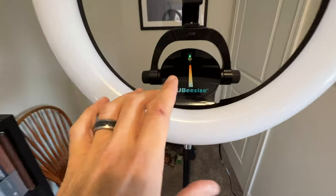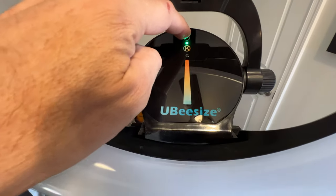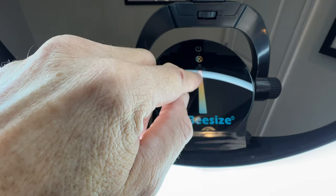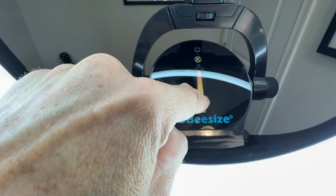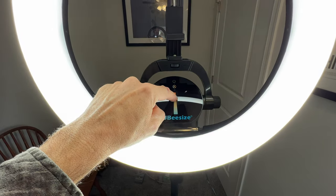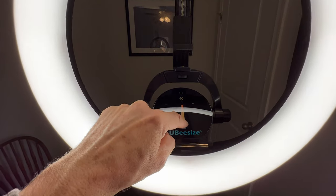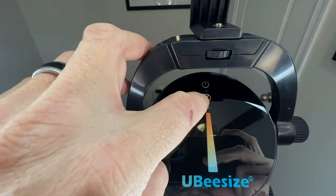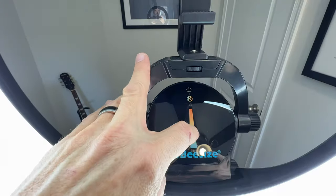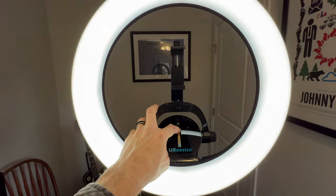Let's take a look here. You can operate the ring light using these controls here. Obviously, this is power. If you use this slider here, we can change the color temperature. I'll demonstrate this more in a moment, but for right now you can change the color temp. In addition, if you push it again, we can now brighten or dim the ring light.